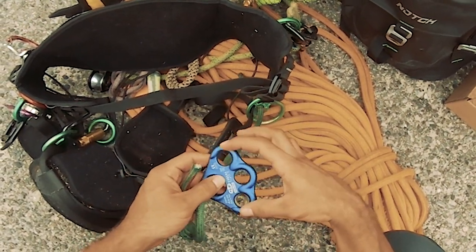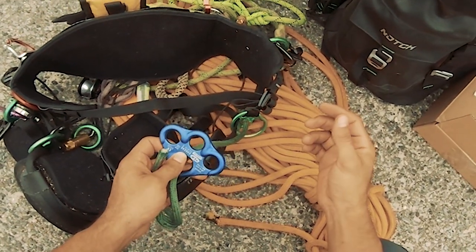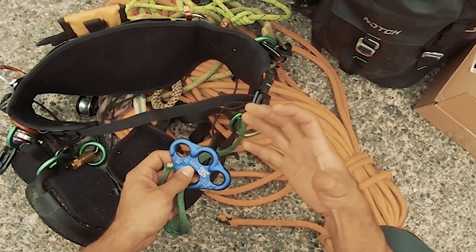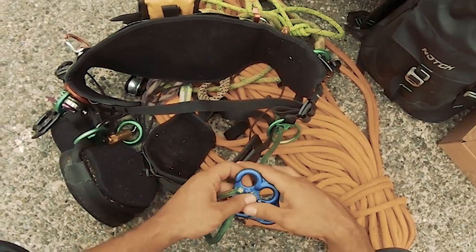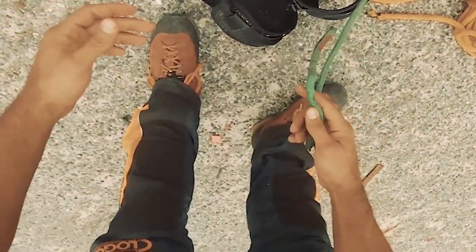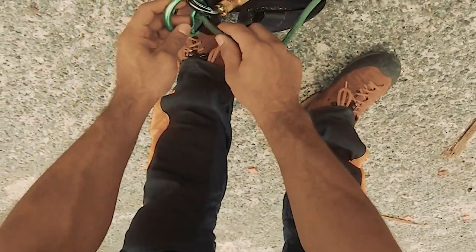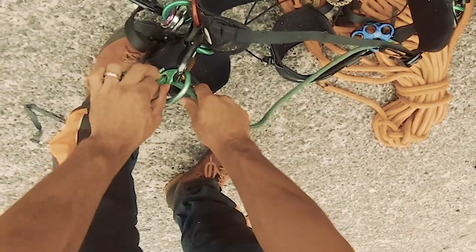This one also has the eyes spaced further apart, so it gives you that much more space between your standing part of the line and the working part of the line, which is useful if you're going to be using an SRT device — like I like to do — for a DRT setup.